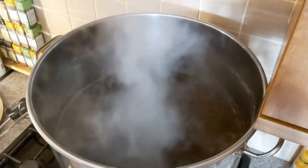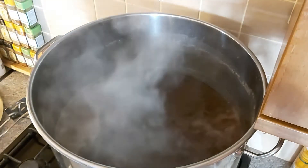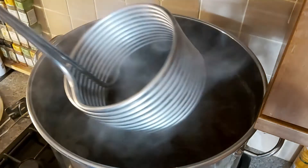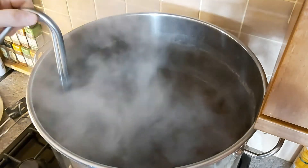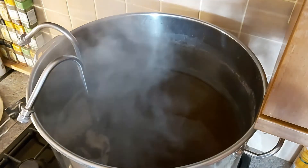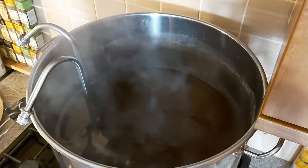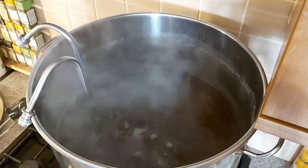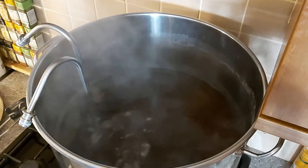We're at the 15-minute mark. I am going to put in my wort chiller just to sanitize it. Leave that in there for the next 15 minutes — the boiling water should kill off any bacteria that is on it. And now we've also got our 15-minute hop addition.